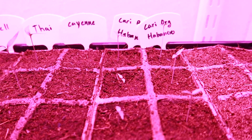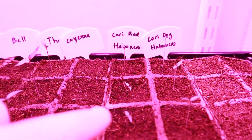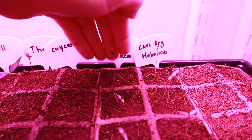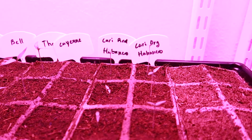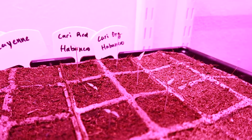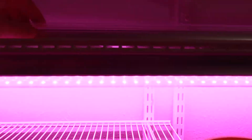Moving on to the Caribbean red habaneros - all three of them have popped as well. The one in the back is significantly larger than the others. And the last ones will be the orange habaneros - all three are almost about the same height, doing pretty good. Super excited with the progress we've had so far. Next week's video will be the replanting of the majority - definitely the Thai chilies and definitely the orange habaneros.